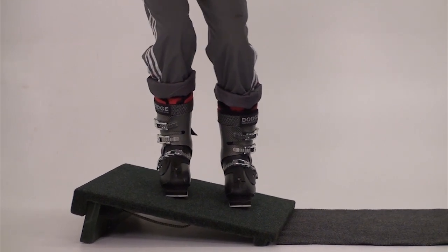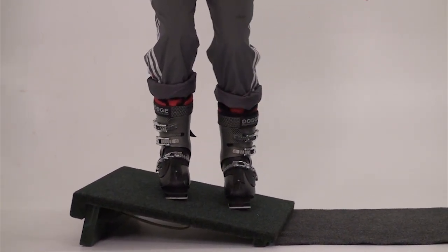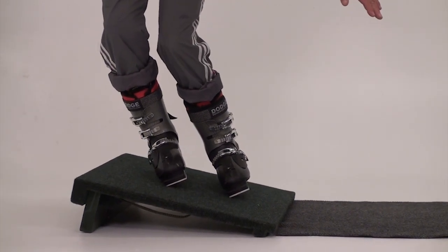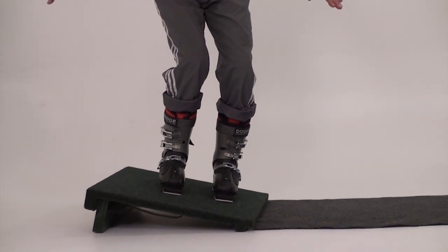In this segment we're only practicing tipping on edge, or toward the top of the board. Tipping to release comes in the next segment. As with all slant board exercises, make sure you practice in both directions.